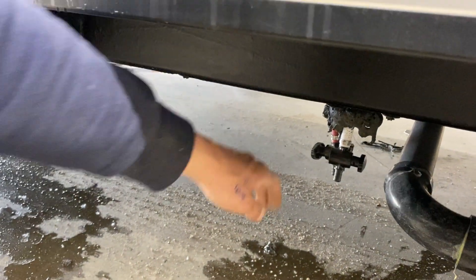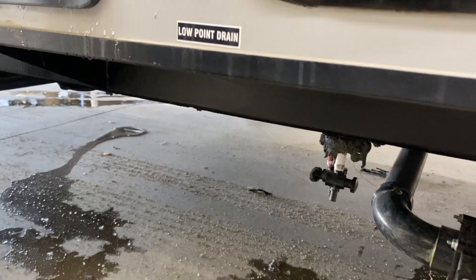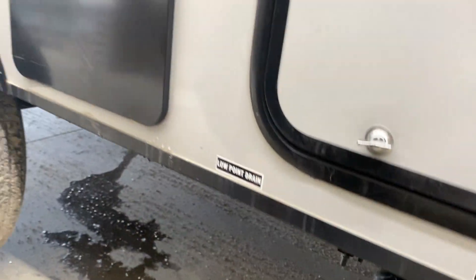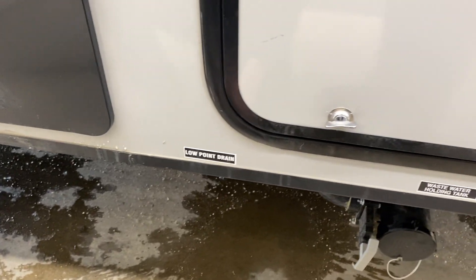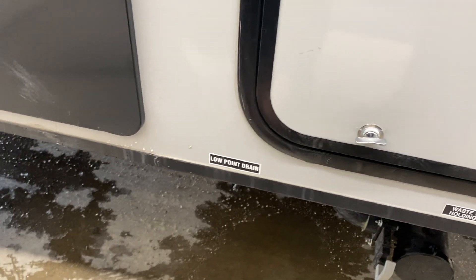Right there beside it, you've got your low point drains. The purpose of those is just to drain out the water system. You'd want to do that if you're leaving the unit for a while and don't want your water going stale, or if you're getting ready to winterize — just drain it all out before putting antifreeze through.